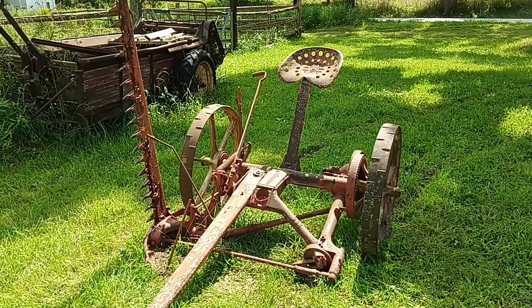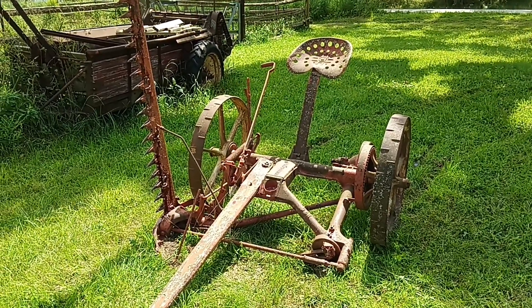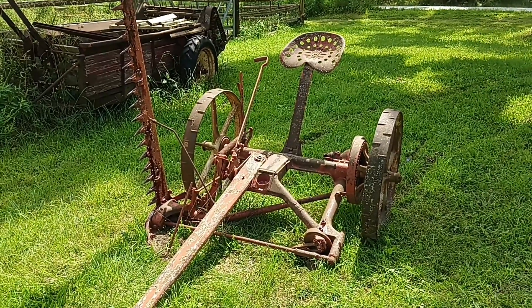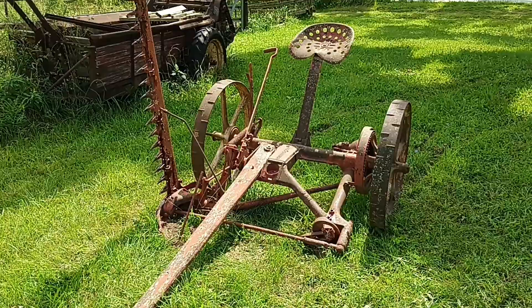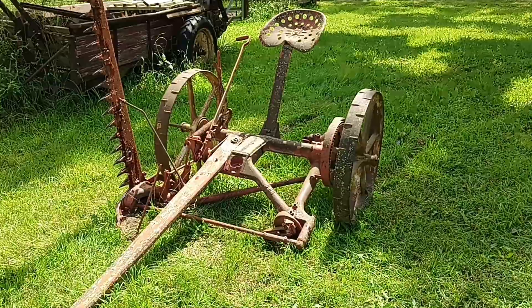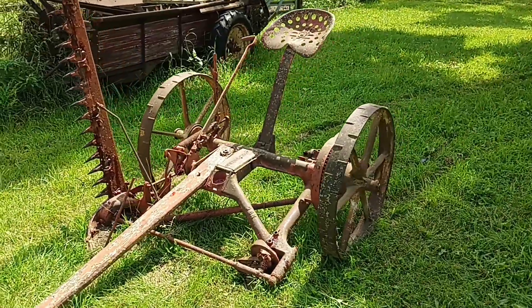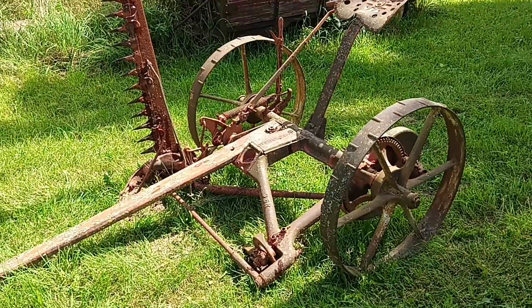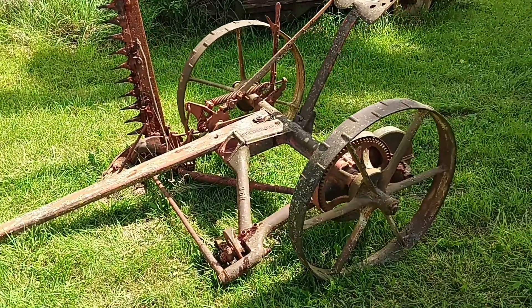Alright, farm work here. Got something special for you guys — this is the last piece of equipment from my grandfather's farm. This was at the neighbor's place; he had it on display by the road for maybe 15 years, and he's starting to get a little older and decided to give it back to us.